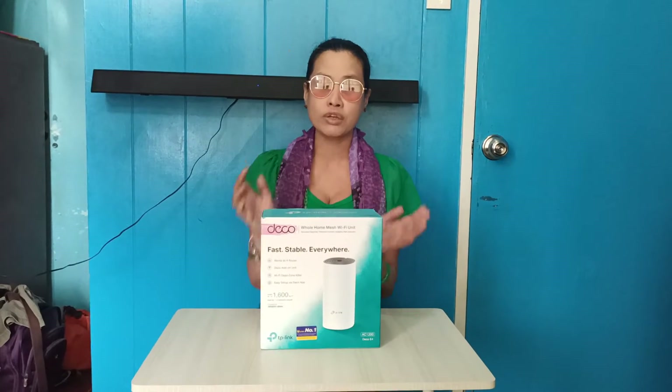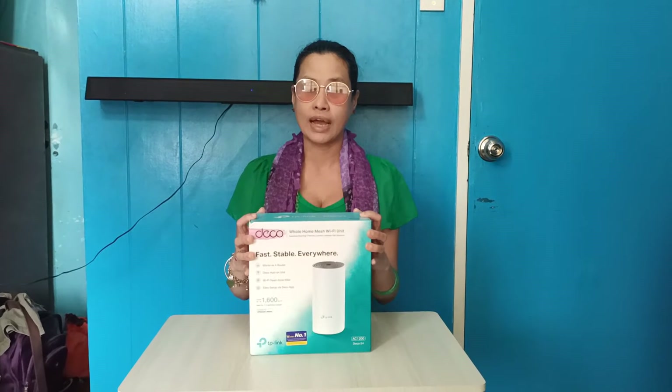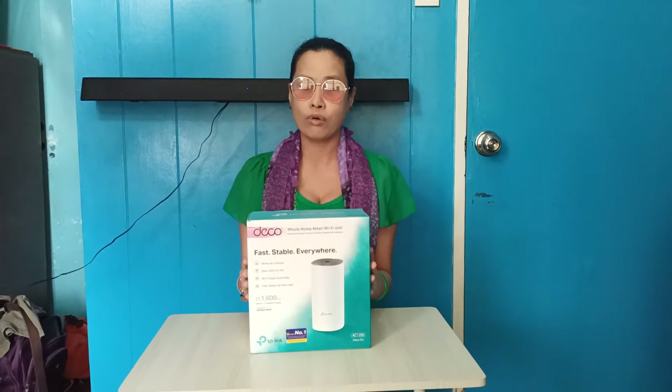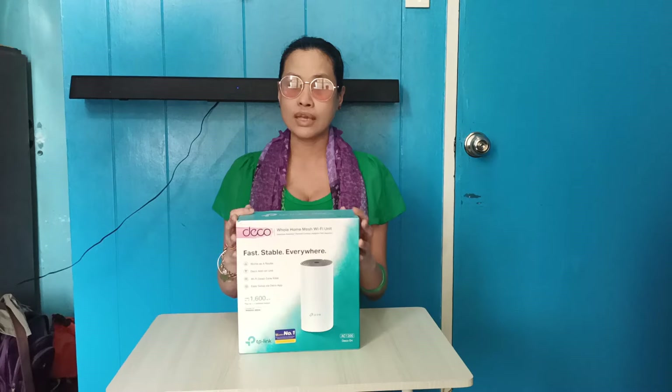So, guess what's the item that we're going to unbox? This is again coming from a sponsor. And as we've talked since last week, basta isa silang pamilya and they don't want me to mention kung sino sila. But thank you so much for the effort and naalala ninyo ako. So, going back to the unboxing that we are going to do — this is the Deco Wi-Fi router, Wi-Fi wireless mesh.